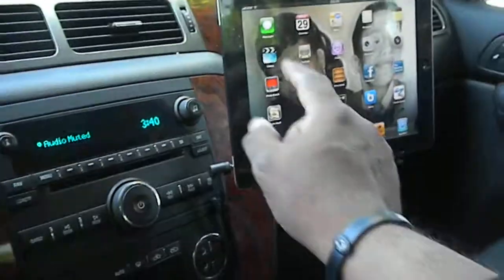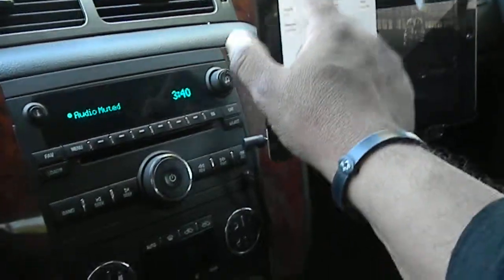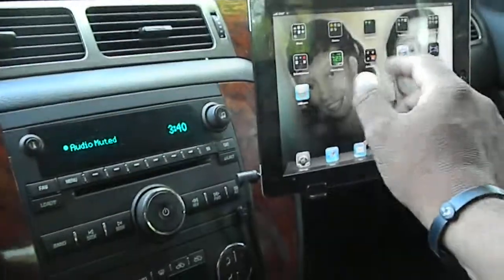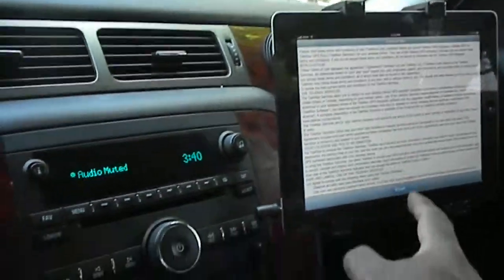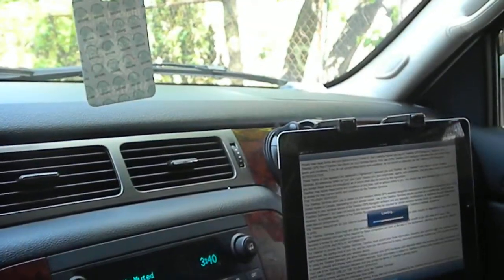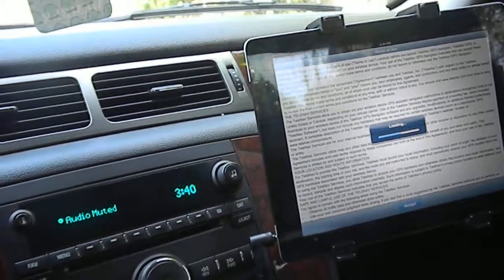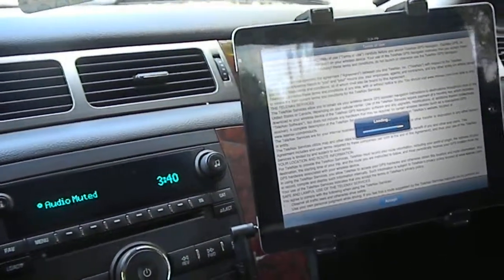If I want to watch another movie or run the navigation — that's my navigation. That's my 2007 Avalanche Low Budget Edition. Thanks.